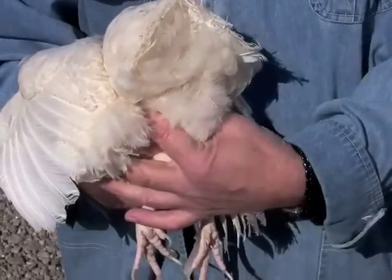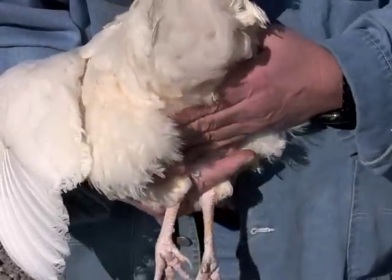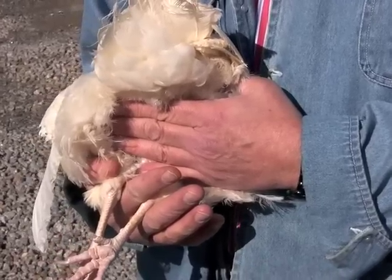Next, we determine the abdominal capacity of this hen. This is done by placing the fingers between the pubic bones and the keel bone. In this case, it's four fingers, indicating good past production and good abdominal capacity.